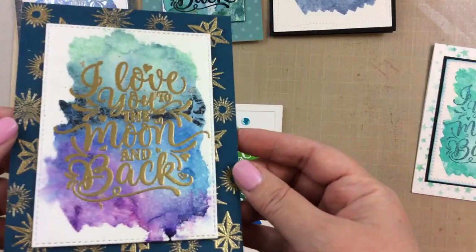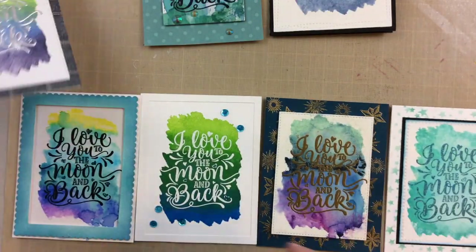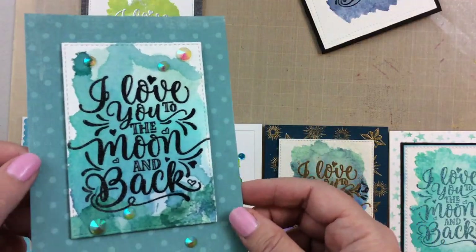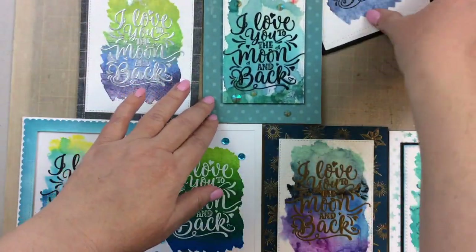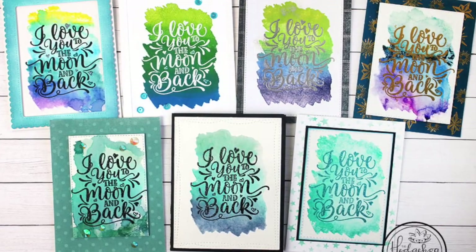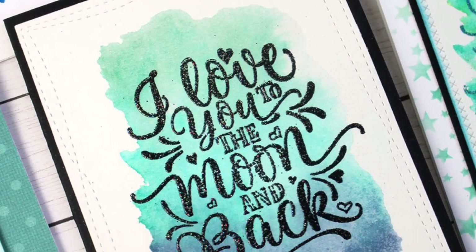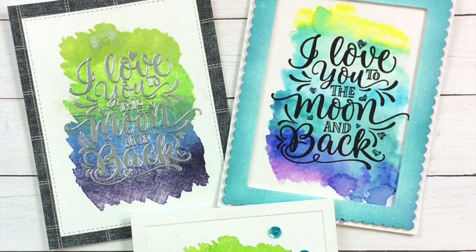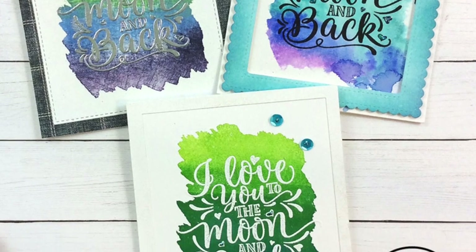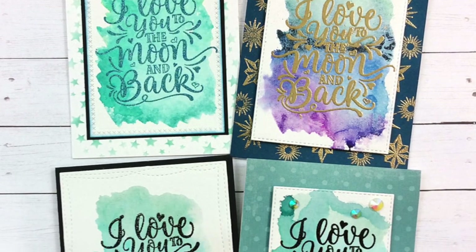I just adore this giant sentiment stamp. It's so pretty and it looks different in all of these with all the different colors of embossing powders, the glitter, the different backgrounds with all the variations — it's fun to see it used in so many different ways. I hope you got inspired to try one of these five ways yourself and to make some 'I love you to the moon and back' cards for all of your people that you love. If you liked this video, give me a thumbs up and subscribe to my channel. Drop me a comment below and let me know which one is your favorite. Thank you so much for stopping by — I'll see you next time. Bye bye!